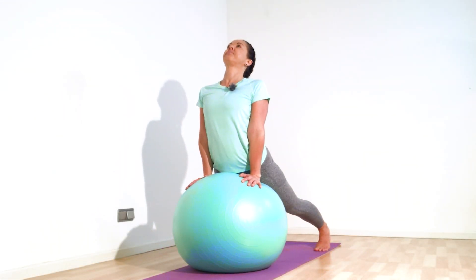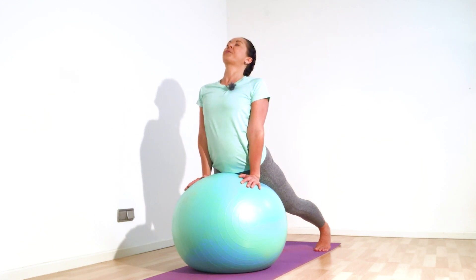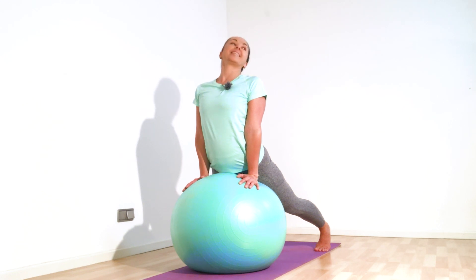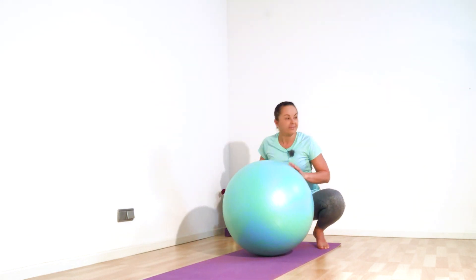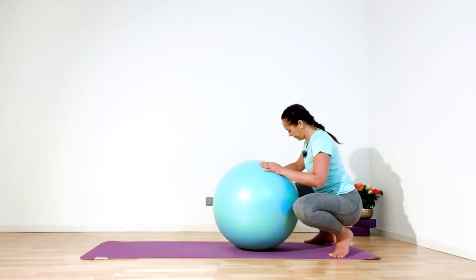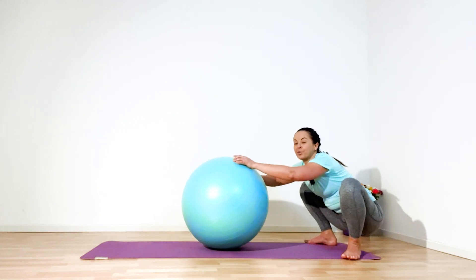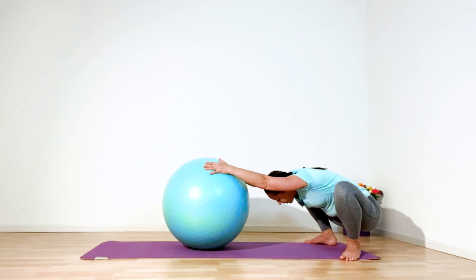Coccyx under, squeeze your glutes. Hold for five, four, two, and one — ease and slowly roll to the back. Put your feet a little bit wider, exhale, if you can ground your heels. Inhale — on the exhalation push ball away from the body, flow down between your legs, and come back to the breath.